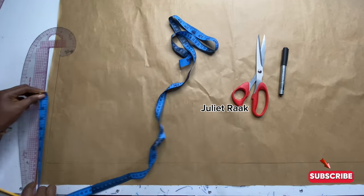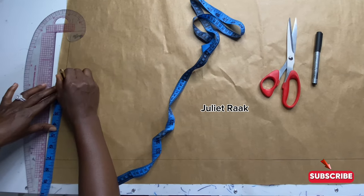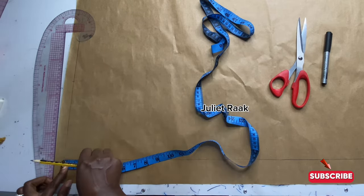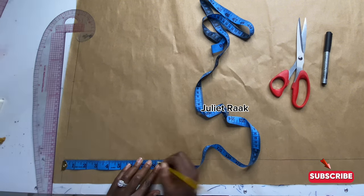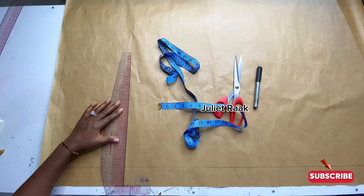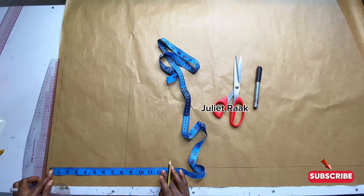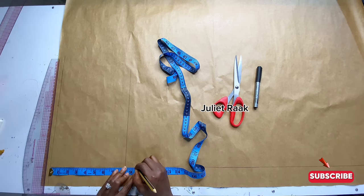The first thing I'm going to do is mark my shoulder measurement. I divide my shoulder measurement by two which gives me seven inches, and I mark exactly seven inches at the starting point. Then I take my vertical measurement — from my shoulder to my chest line is 8.25 inches. Repeat the line twice so you have a straight line. Next, from my shoulder to my bust line is 9.5 inches.